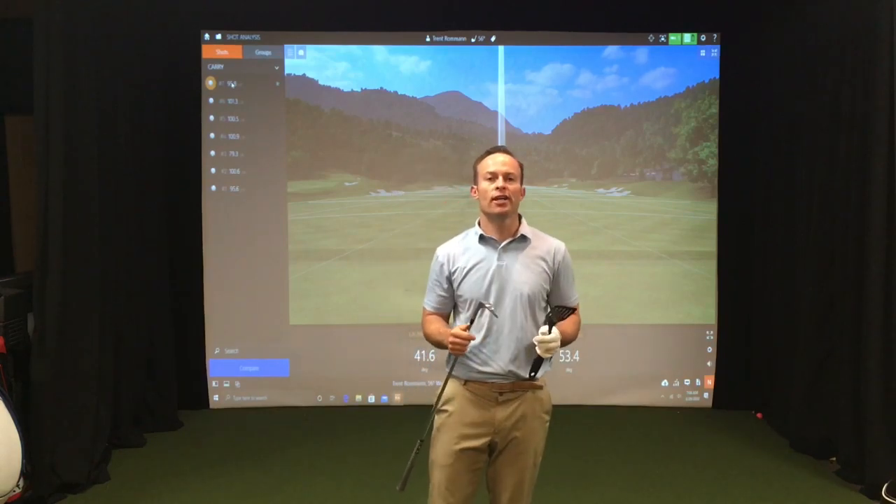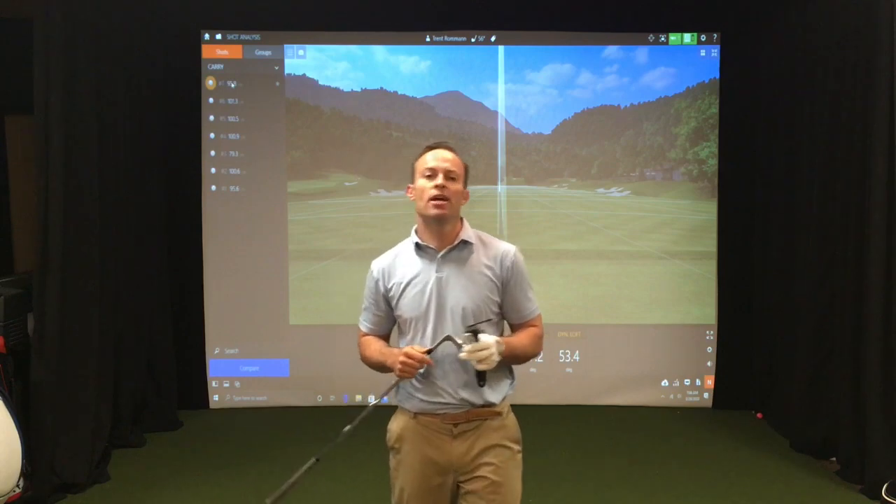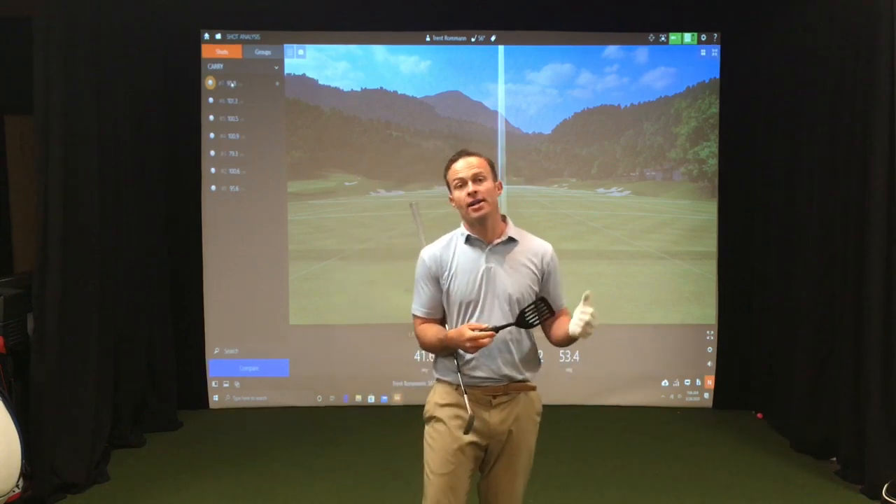Hey everybody, thank you for checking out View Golf. I'm Trent Roman here and today we're coming at you with another drill you can do at home.